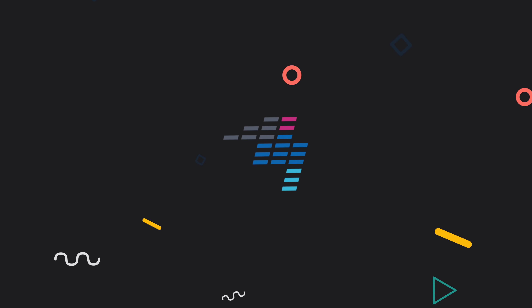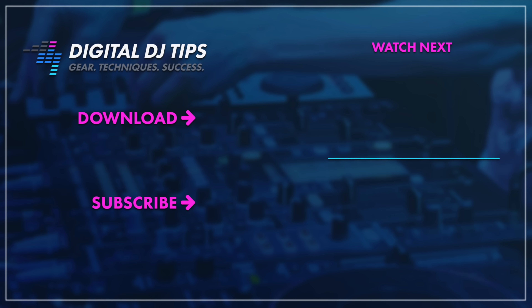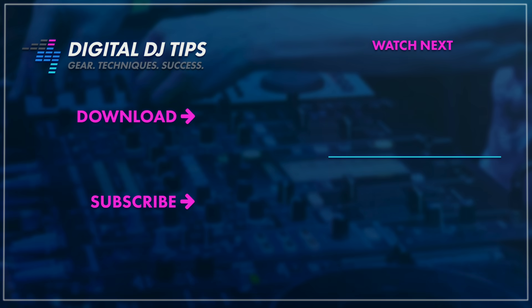That's it for this first look review. Don't forget to hit the like and subscribe buttons, and please check out the full article over at the Digital DJ Tips site — I've got the link in the description box below. My name is Joey. Now get good, get out there, and make the moments. I'll see you next time.